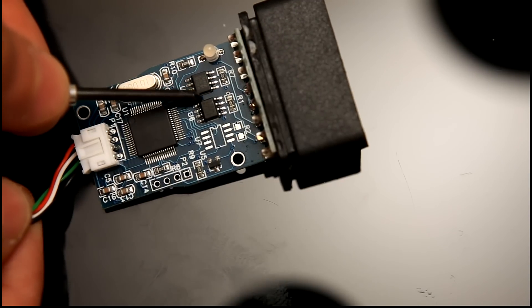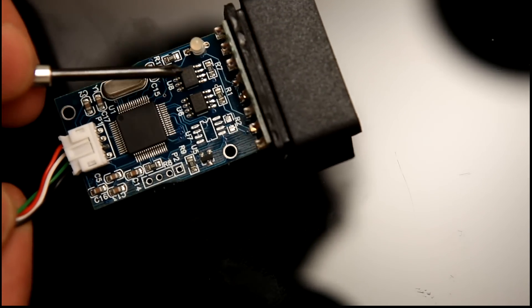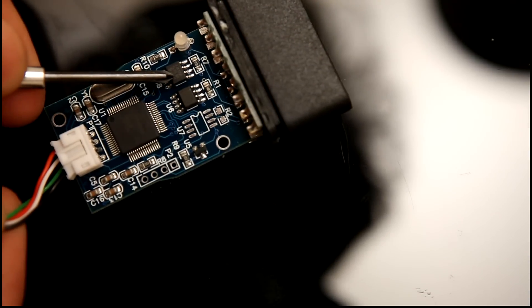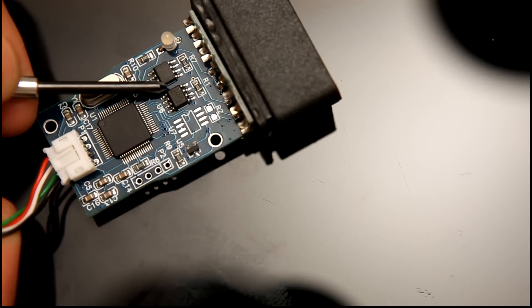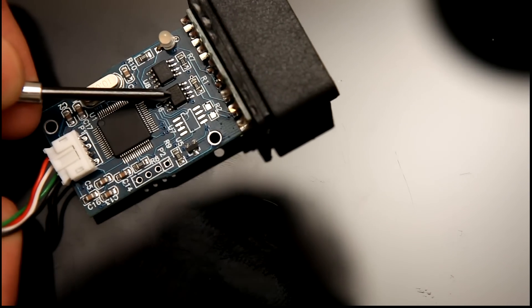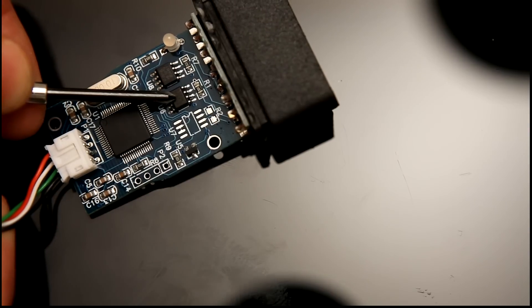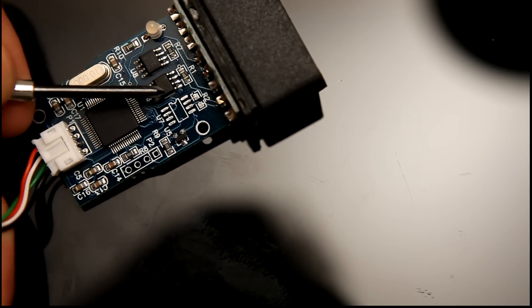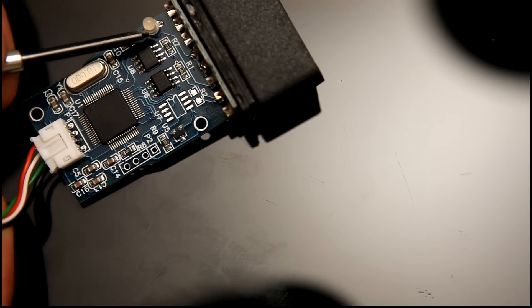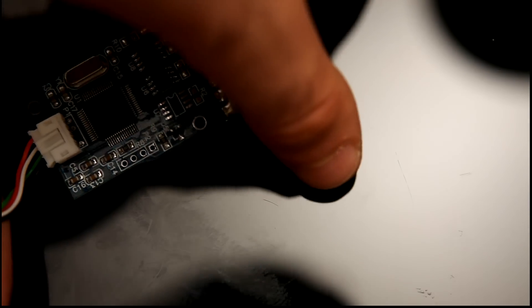On the ends here we've got bus transceivers. This here is a TJA1050, which is a CAN bus transceiver, and this one here is a single-ended bus transceiver used for automotive purposes, and it's part of the OBD standard, or onboard diagnostic standards. There's an indicator LED here as well, and a few little passive components.